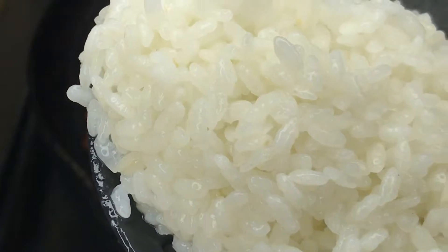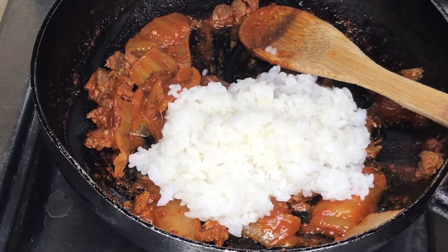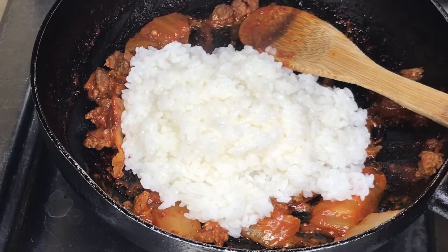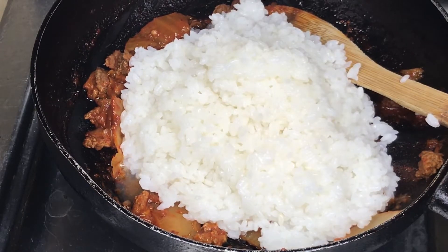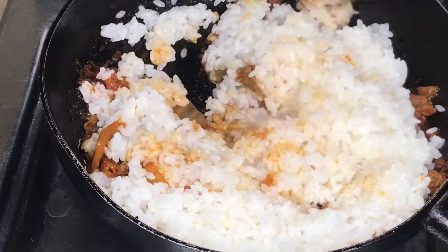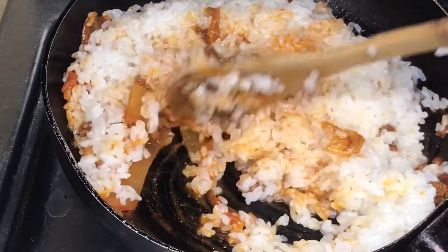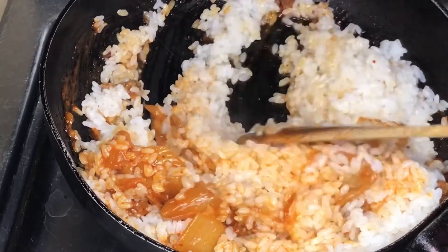After this, we go ahead to add our rice. We add all the rice — 200 grams of short grain rice that we washed, cooked, and prepared earlier. Add it into the fry pan and stir so that all the ingredients mix with the rice properly.